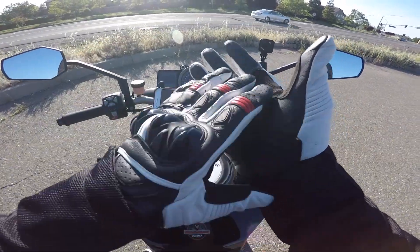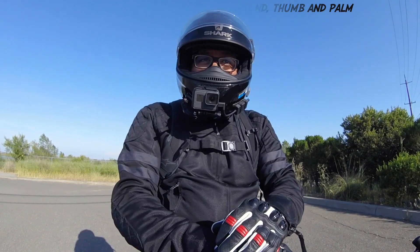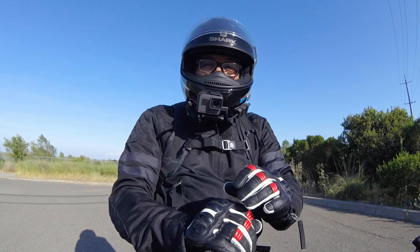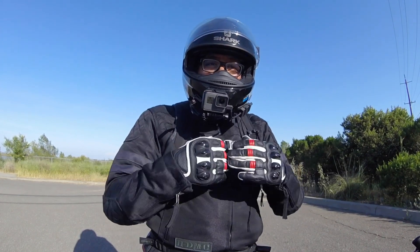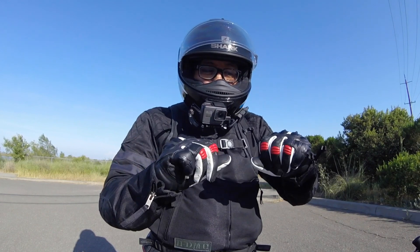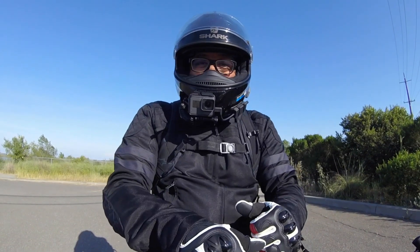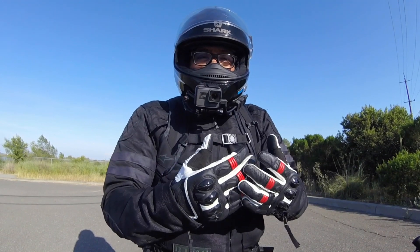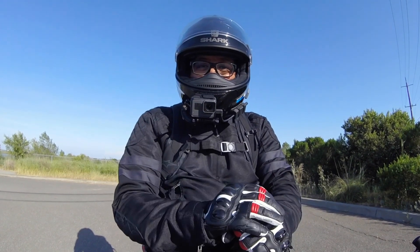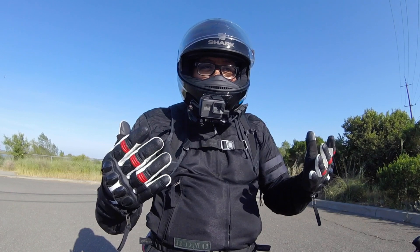The reinforcements throughout the glove will help with longevity. I'd definitely recommend buying these gloves. These are the last generation of the Stella gloves — there's a new generation — but when I tried both on I liked them both. So you've got that one guy's seal of approval on the Alpinestars Stella gloves. If you have any questions about something I haven't mentioned, put it in the comments — I'm really good about answering those as quickly as I can.